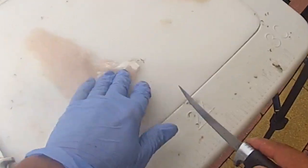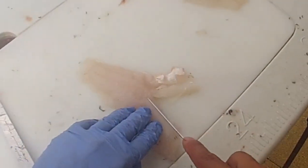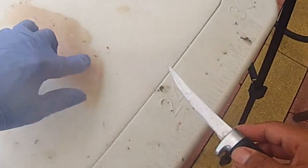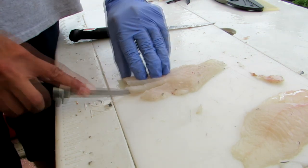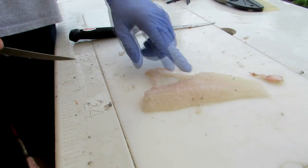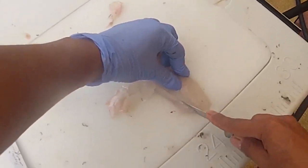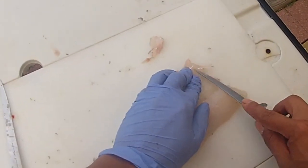I'm going to finish the rest of these up and enjoy them for dinner. Make that V cut. I can feel them right here. Last one — feel them right there. V cut, there it is — boneless, skinless, beautiful, delicious black sea bass. Cut out this little piece of bone here. There we go.